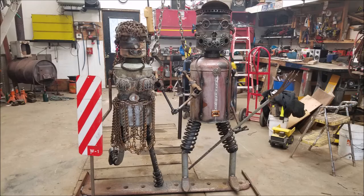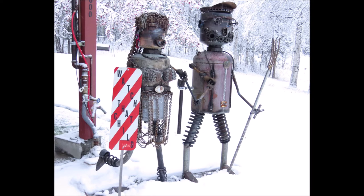So this is my version of American Gothic — that famous painting, you know, Ma and Pa Kettle standing there with the pitchfork. This is my Metal version — the Alaskan Gothic.